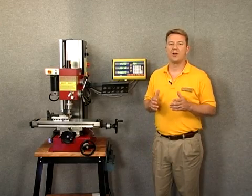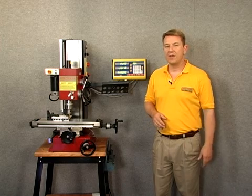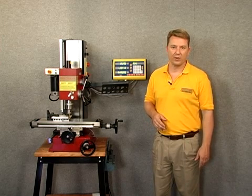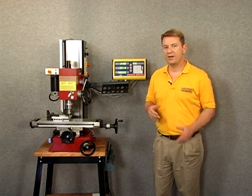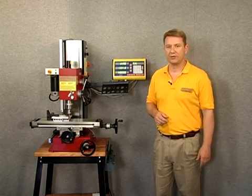Hi and welcome to the Dro Pro segment on arc machining. Today we're going to put a corner on one of our work pieces, and to accomplish that we're going to be using the simple arc function. So let's go ahead and go to our mill and take a look at how to do that.